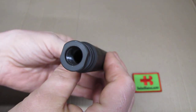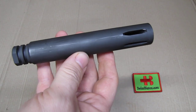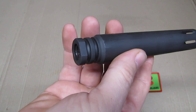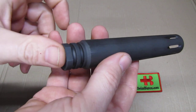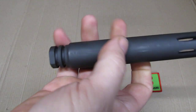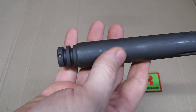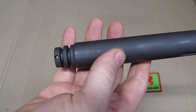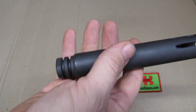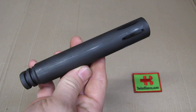Nothing special there. The item just came in a Ziploc bag and it doesn't include a crush washer. In order to pin and weld, you need a crush washer too so that you can reach the threaded part of the barrel. That did not come with it, but it's a relatively easy part to get.